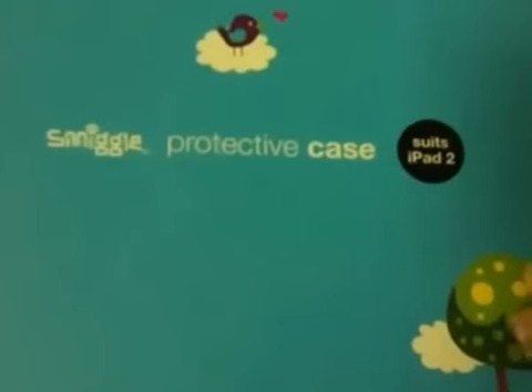Then in the smaller bag, I have an iPad casing. What attracted me is the clocks and the birds — it's so cute. This costs $39.95. It's a black orange protective case for my iPad.